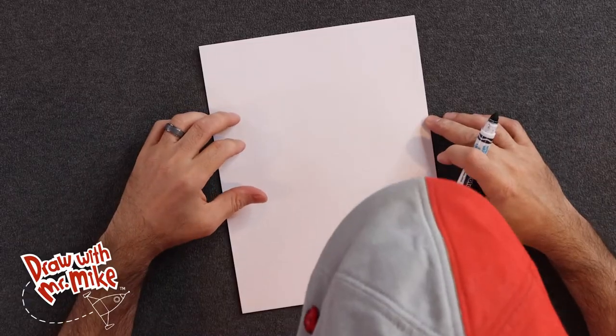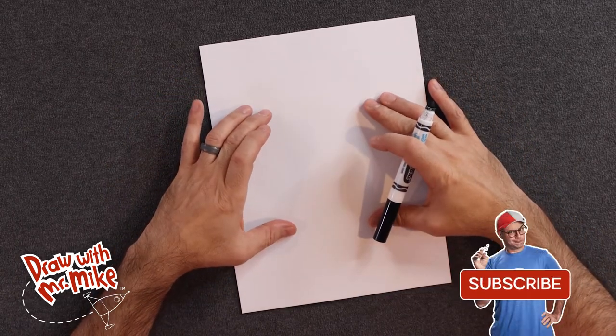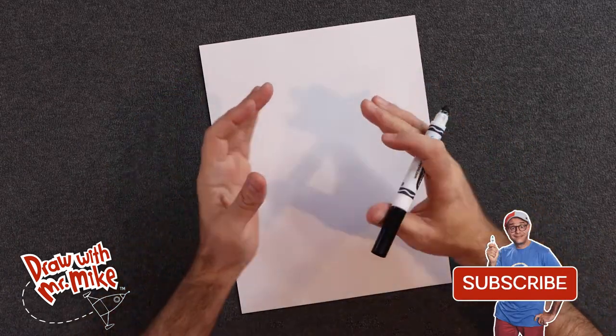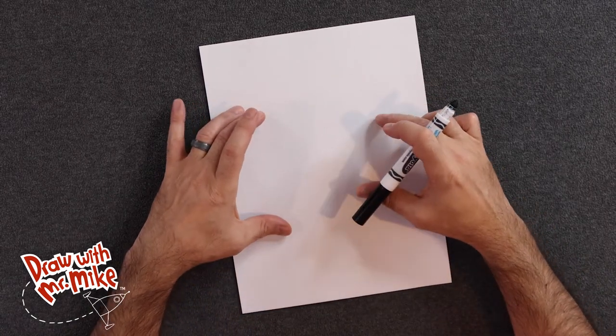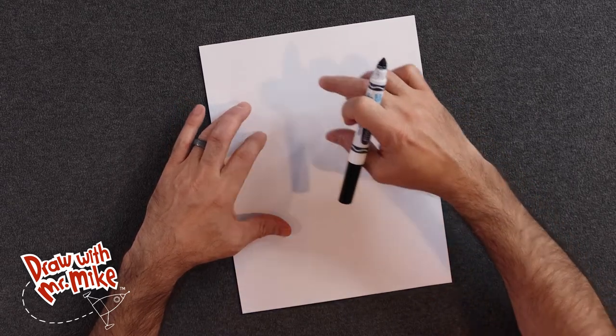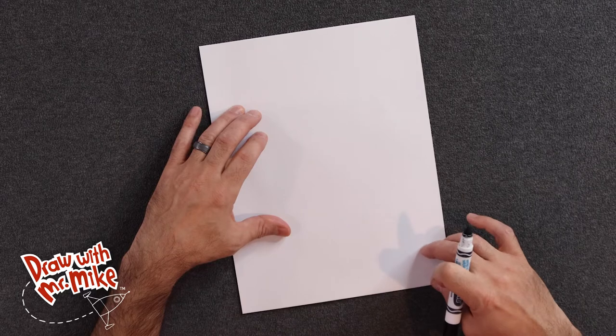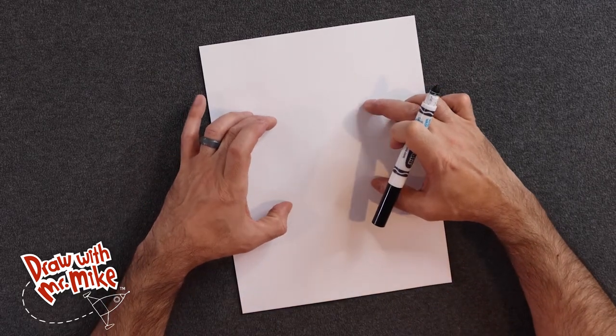Okay friends, as I always say, let's visualize where our strawberry is going to go. We want to make sure we have enough room on the paper to fit our whole drawing. Imagine that our strawberry is going to go right about here. Don't start up here or down here — let's start in the middle and make sure we have enough space to create the whole drawing.